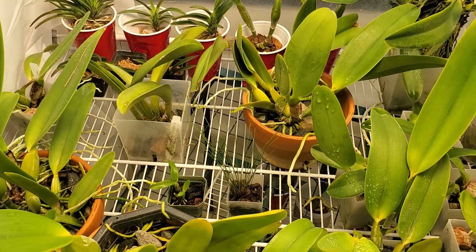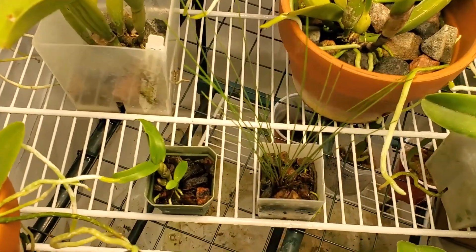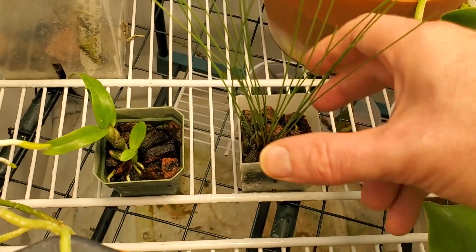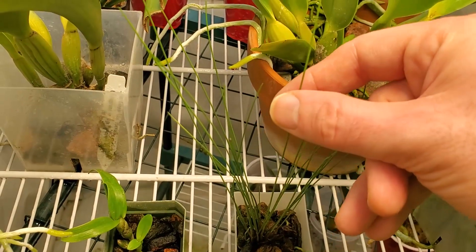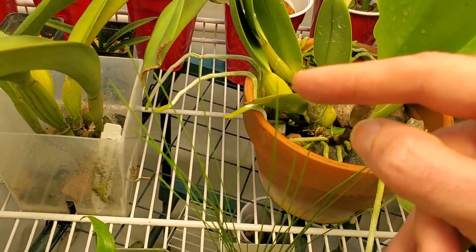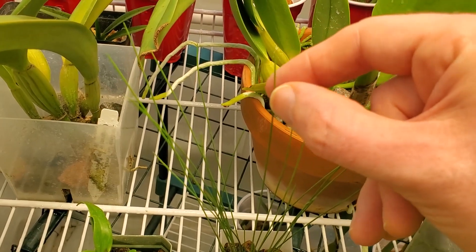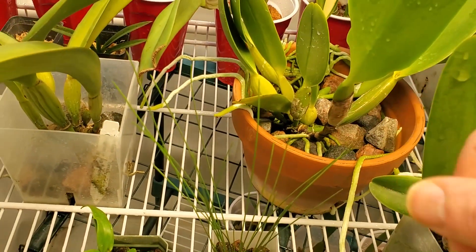A couple of other plants that are showing signs of growth. This is Dendrocyllum tenellum. You can see lots of new roots pushing out and new little growth as well. Hopefully in the next month or so we are going to see it bloom. The blooms actually come out of the sides of these grass-like leaves — they just kind of come off the side — and they're little sprays of white flowers. They're very, very cute.